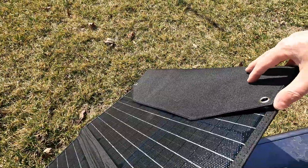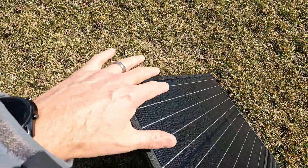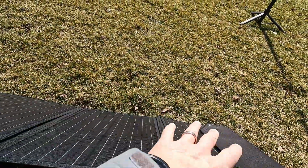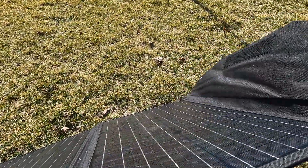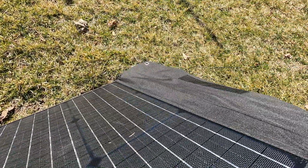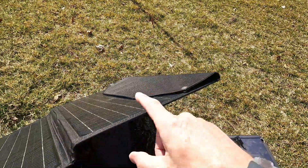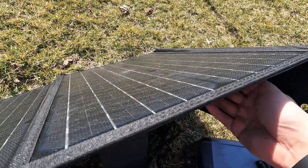It does have a couple of carabiners on one side but not the other — I wish it had two sets, one on each side, so you could strap it horizontally across your tent rather than just hanging vertically. Also, this little strap needs to be tucked in, because if it's flapping loose the wind can blow it over the panel — and when that happened we dropped down to 73 watts, losing about 25% of our power just from that flap being over the panel.